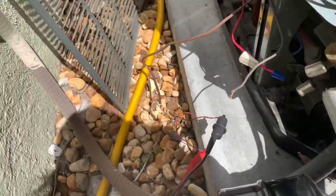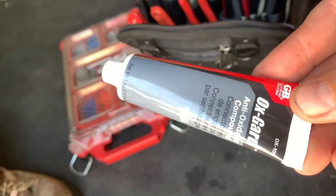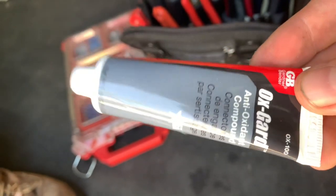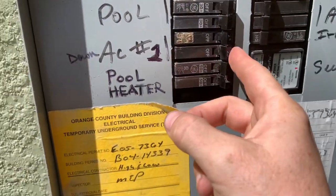We'll go ahead and tie that back into the drive. Make sure to put dielectric grease on the load voltage connection going outside, cap it off, and put your wire nuts on.